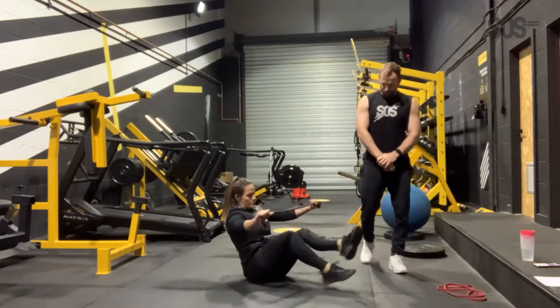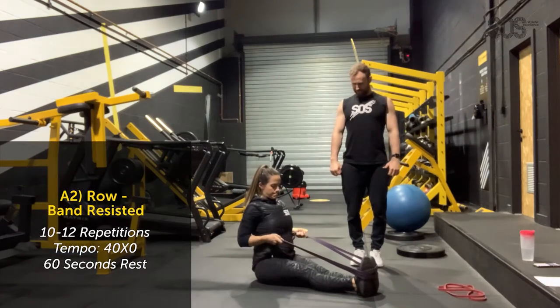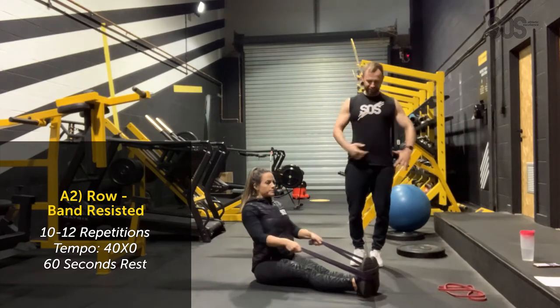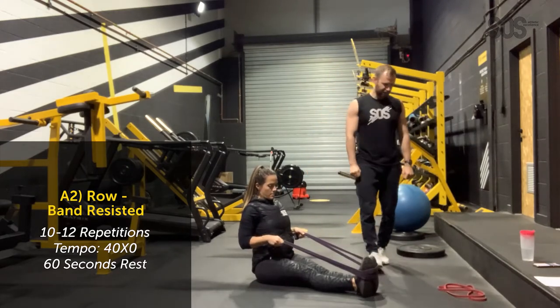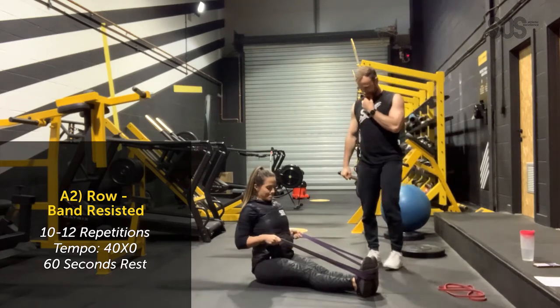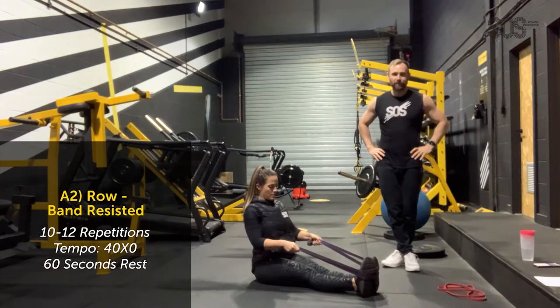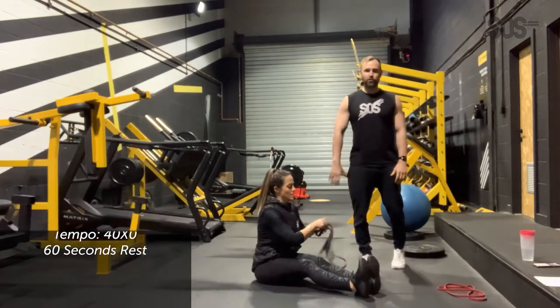Go straight into the rows now — this is the last one. Get those arms burning. Chest up, drive those elbows back towards the hips. If you want to rotate your hands slightly, try and get those lats and mid-back working hard. Make sure you breathe, don't hold any breath. Perfect 12 reps. That's brilliant — A series done.